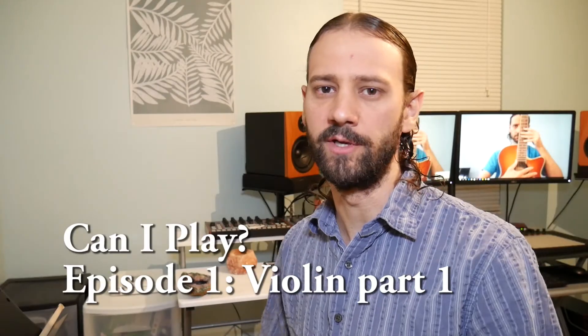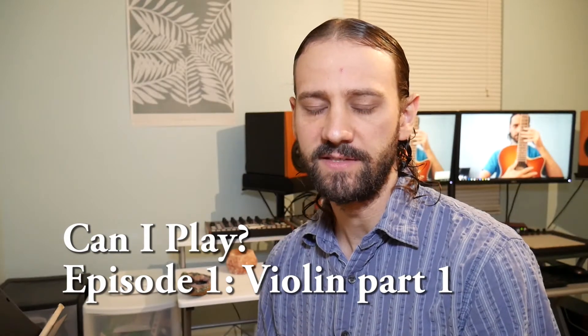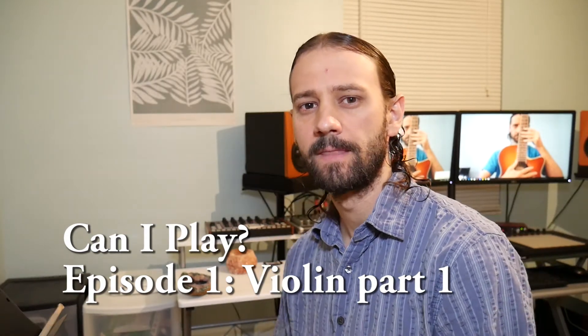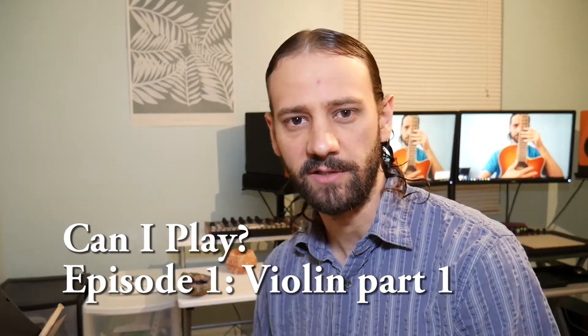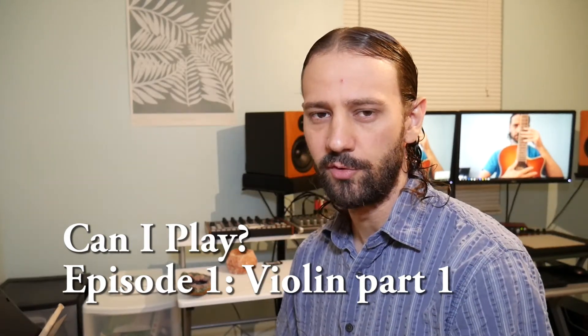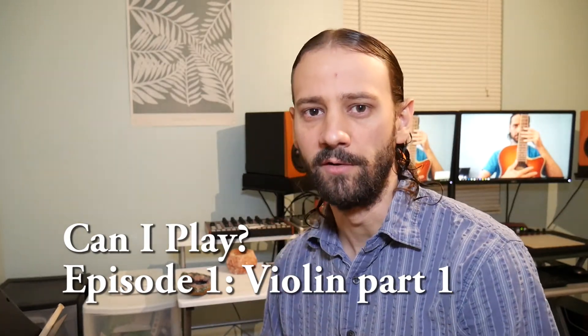Hello YouTube, TheHumanMatthew here and today I'm going to start a new series. This series is going to be called Can I Play? — at least that's what I'm calling it right now. Basically what I'm going to do is go through different instruments that I have available to me and try to play them.